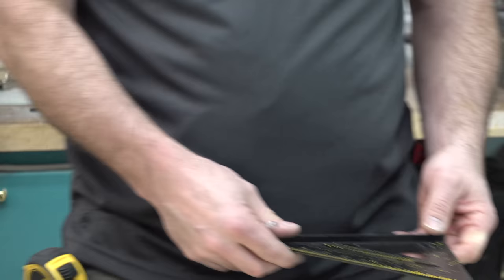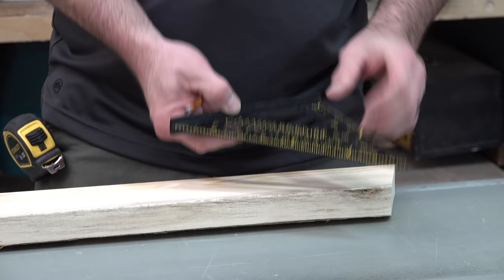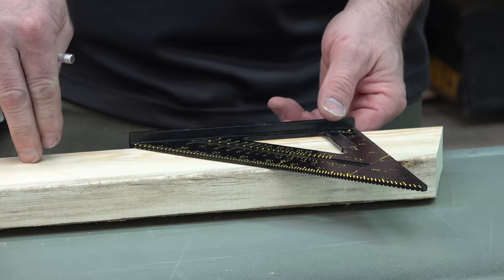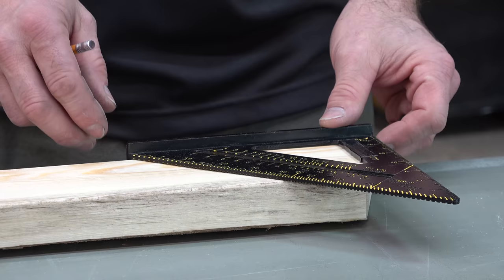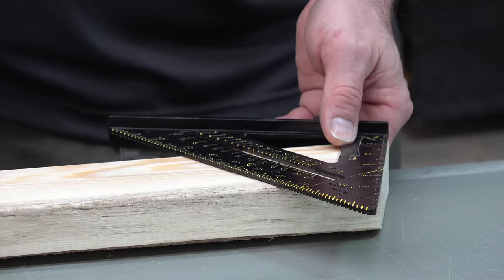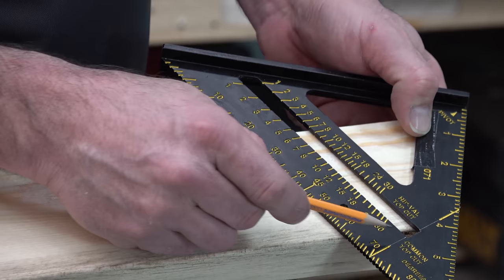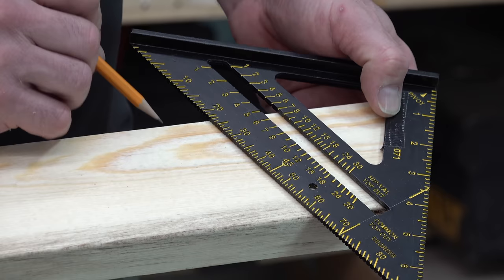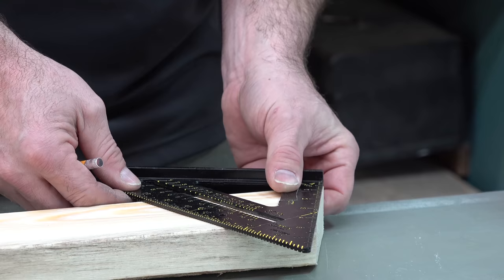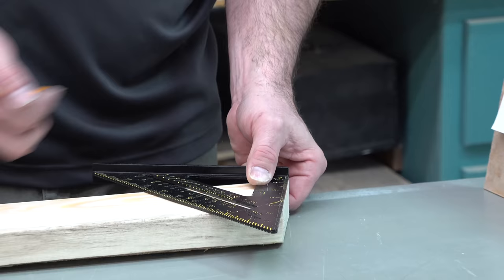This is the top end of our rafter, and normally this end would be square. You put this lip — there's kind of a T edge here — right against the top edge of your lumber. Slide it out to the point at the end of the 2x4 that you want to use as your top, then rotate it until you get the 5 on the common rafter table lining up with the edge where you've got your pivot point. Once you have that lined up, pencil mark that — you would pencil that line and it'd be ready to cut.